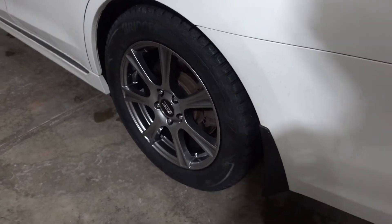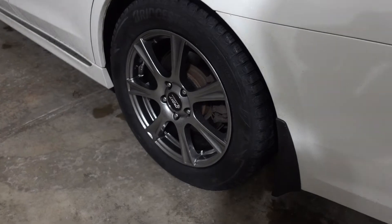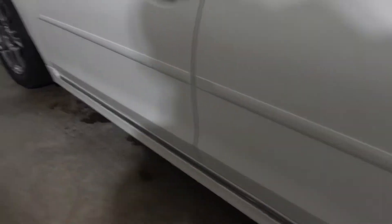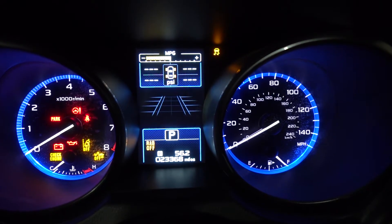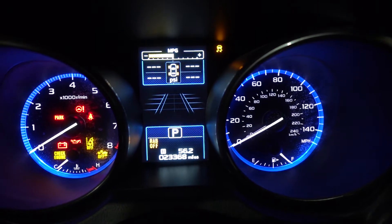I bought a new set of snow tires and rims from Tire Rack and just got them today. They were a complete set and they come with the TPMS sensors embedded in them. So now I have to somehow get the TPMS sensors to be recognized by the car. As you can see, the tire pressures are not registering on the car after I installed the tires.